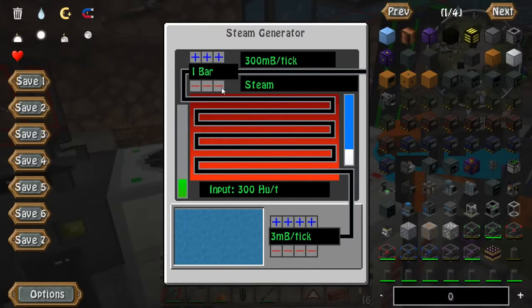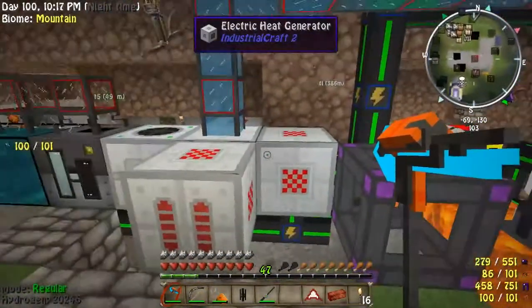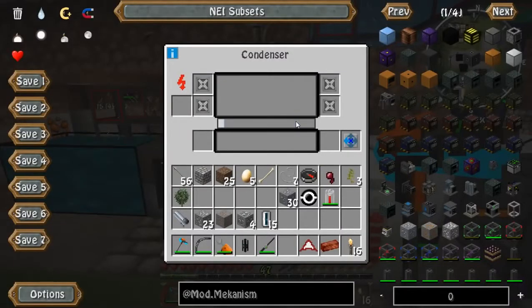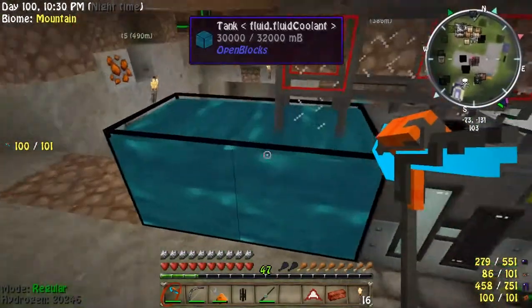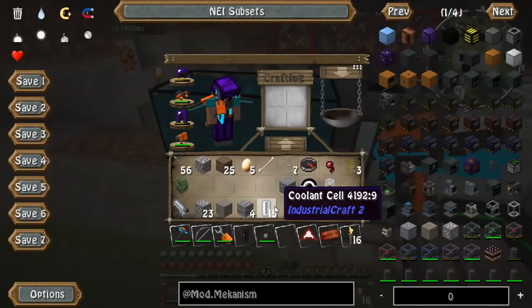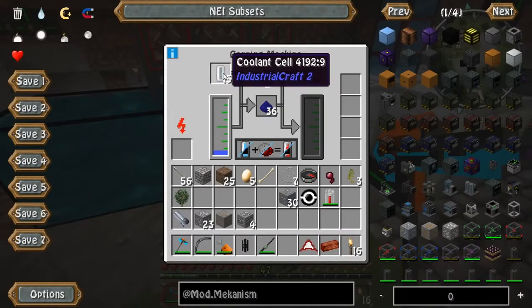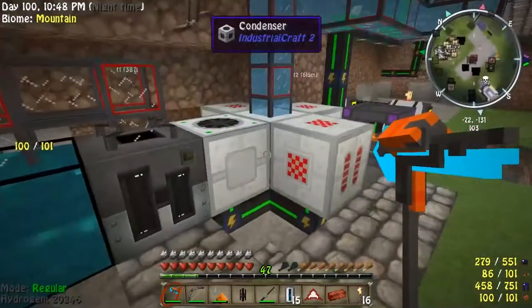One to two bars — one bar at 200 heat, anyway. I hope this helps. I had no idea how this thing worked, but now I have a small idea so that should get you producing lots of coolant. You do not have to use the tank here — you can simply put empty cells in directly and it will fill them up for you, but I like to store it, which is why the tank is there.